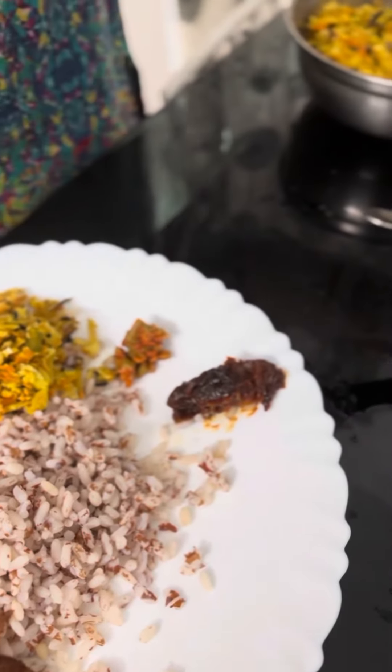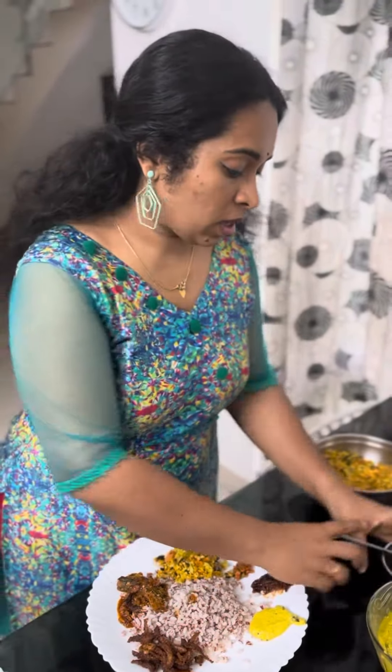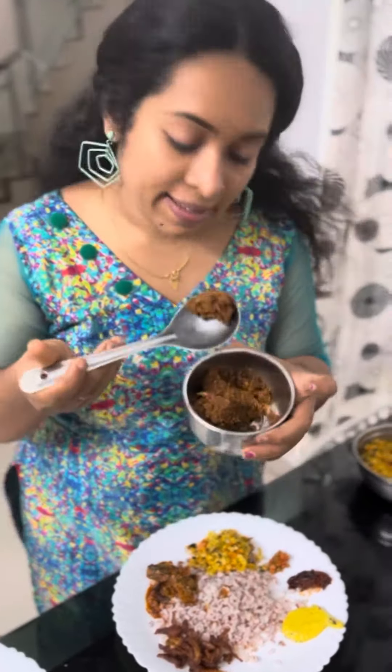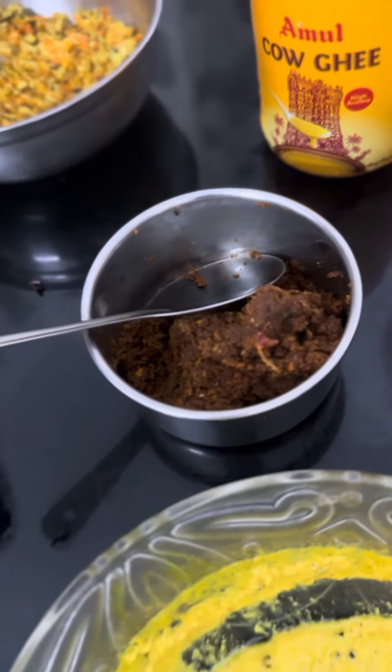Let's add a little bit to this recipe. We are ready for lunch.